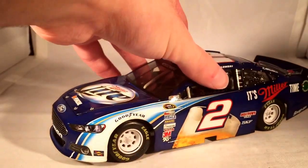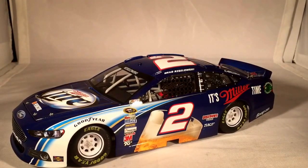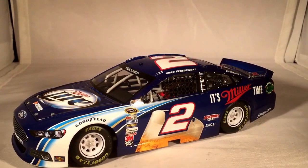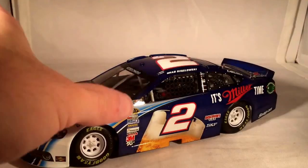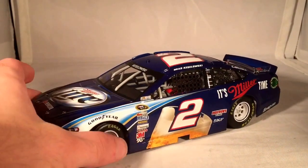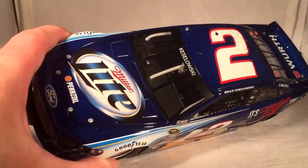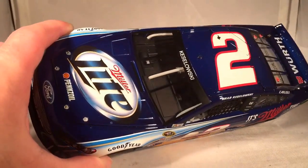Here is the car itself. As you can see, this year they went to kind of more of a darker blue color. It looked a little better on the real car than it did on this car. I think that was probably why I said this was kind of my least favorite — this die cast just made it look a little bit too dull for my taste. It just kind of looks like a typical dark blue.